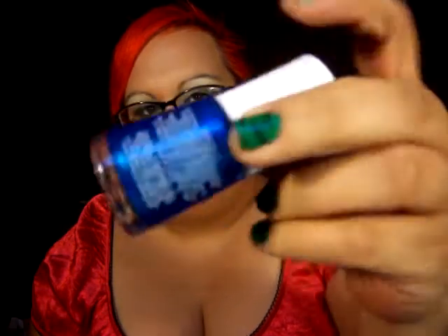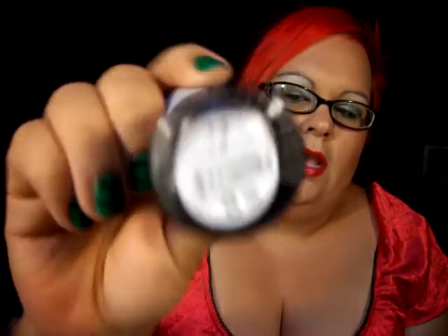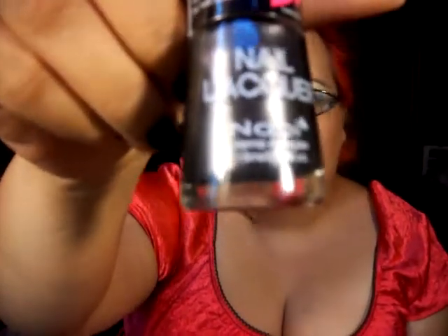I also got cobalt blue, and this is a really, really pretty blue — it's beautiful. The next one I got was fuchsia, and it's a really pretty pink. I got charcoal, and it's a silvery gray color.